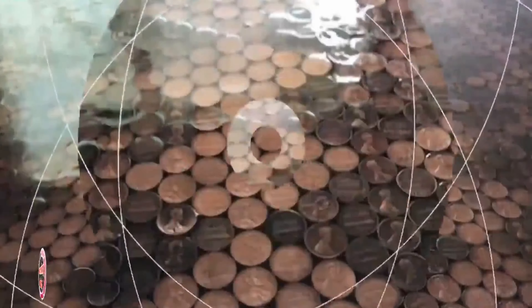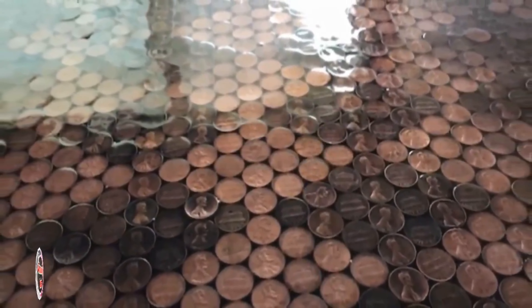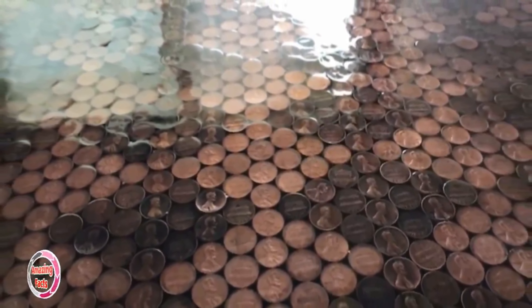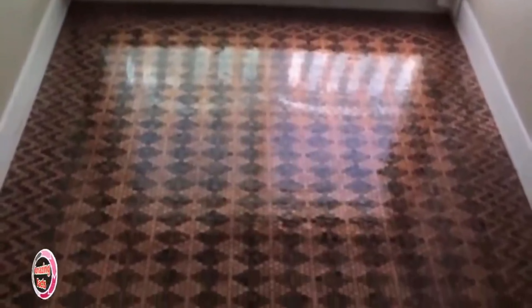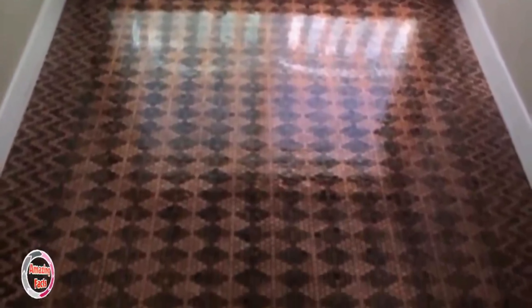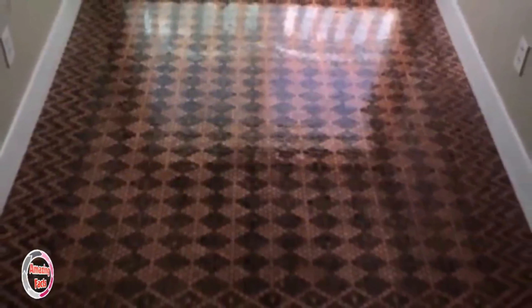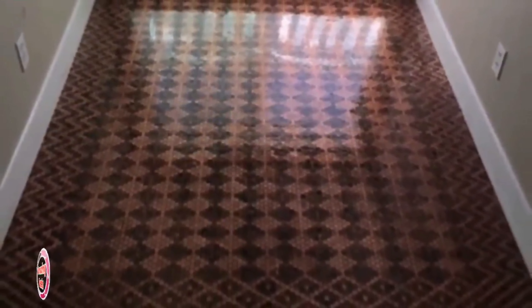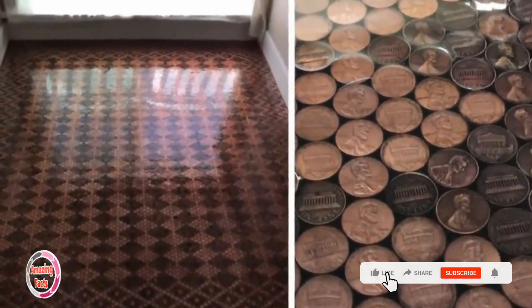When she was almost done and started working on the final corner of the room, the whole project was beginning to come together. We can't even imagine how exhausted she was. After having all the pennies finally in place, Tanya was able to add the finishing layer of epoxy — the final step that put the cherry on top of this project. Now it looks shiny and makes for a very soothing floor to walk on. She also made sure to alternate between the heads and tails of each penny to create a visual contrast.